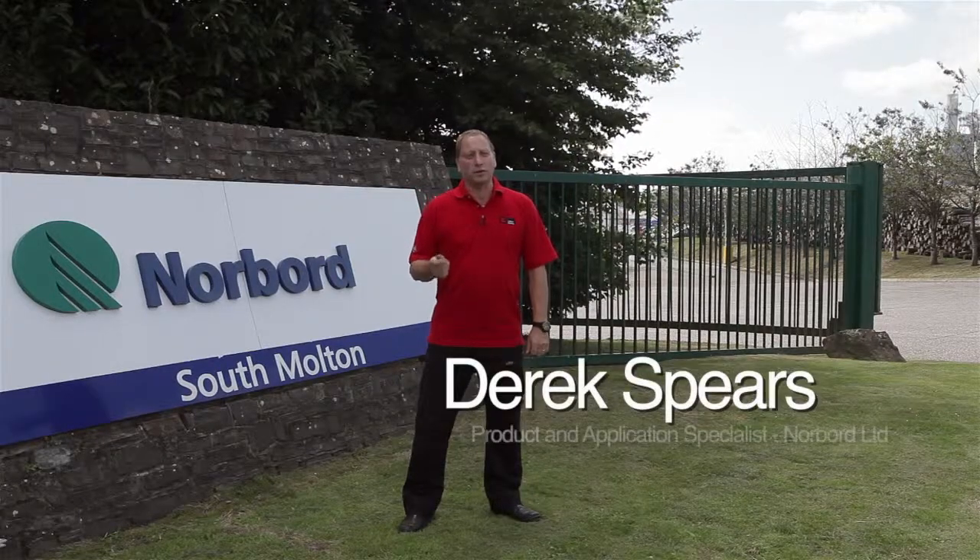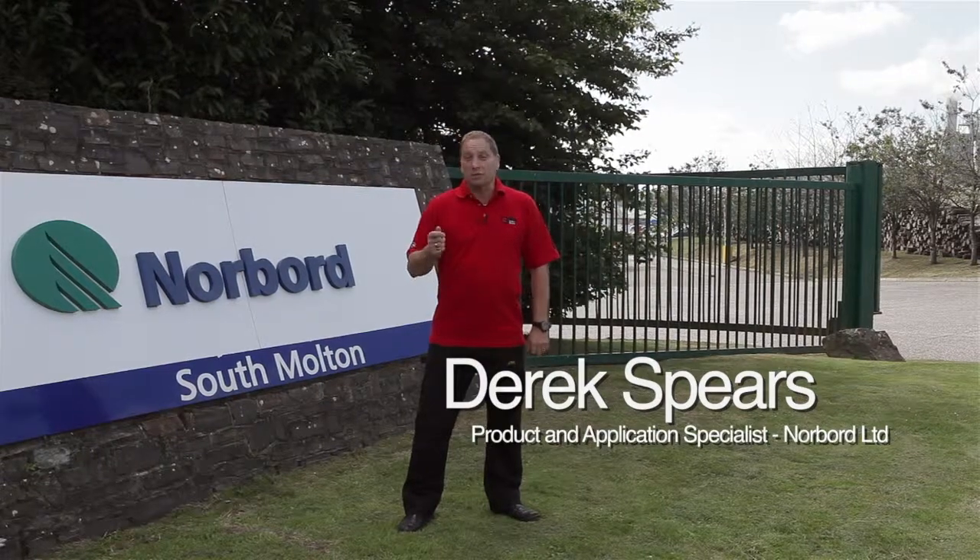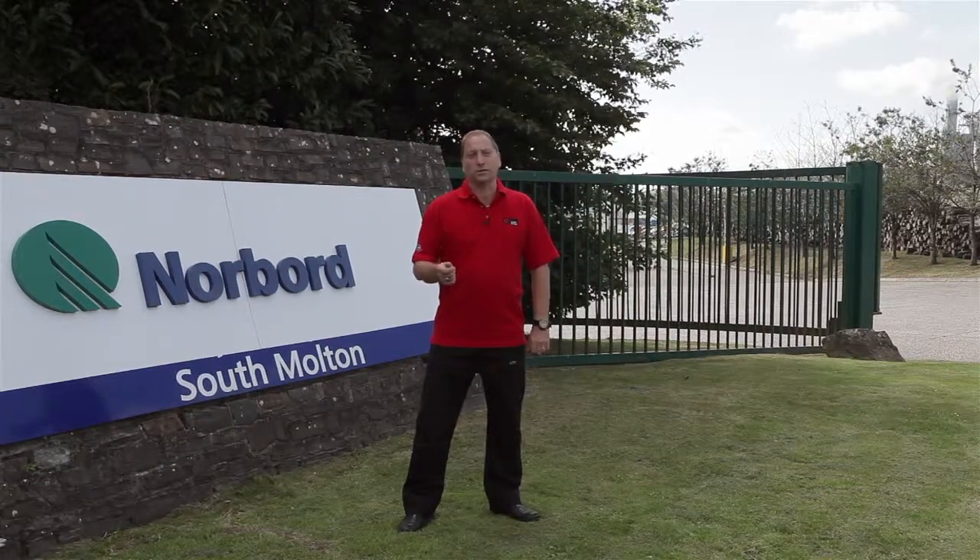Have you ever wondered how ContiBoard is made? Here in our plant in South Molton, North Devon, some of my colleagues are going to explain the process to you.